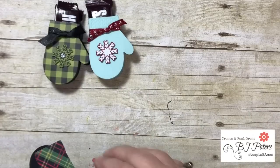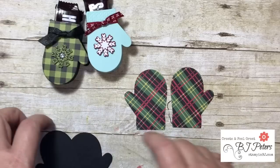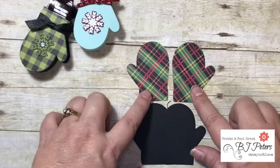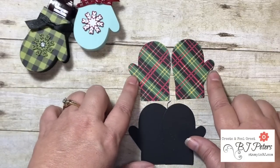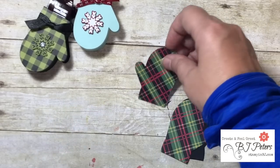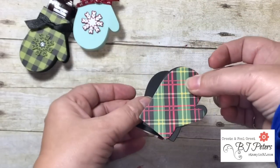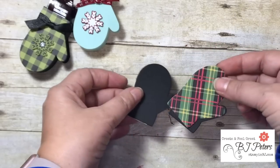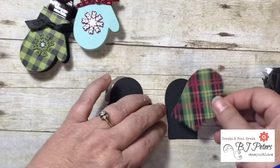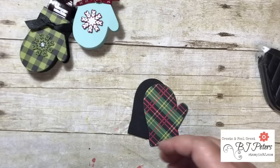Let me show you how easy it is. I want to show you one made using some designer series paper. When you're using a designer series paper you want to back it with some solid cardstock so that you've got a little bit more strength. One key thing is you want to make sure that you've got a pair of mittens — meaning the thumbs aren't both going the same way. We'll adhere these together so the thumbs end up going in the same direction. I'm just going to use some Fast Fuse here and adhere this to the basic black cardstock — so there are our outsides.